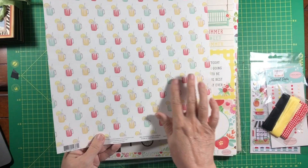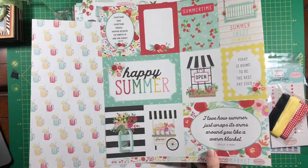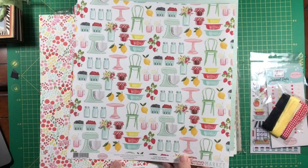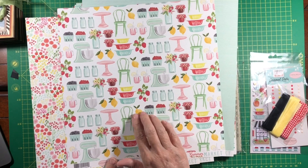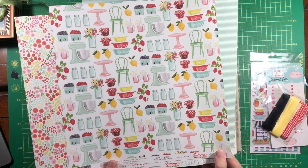Isn't that cute — little lemonade or iced tea. And these are the cut-aparts, isn't that pretty? I just love this with all the berries and the fruits and the mixer — very kitchen-y. Love it.